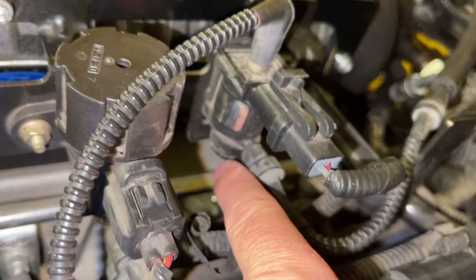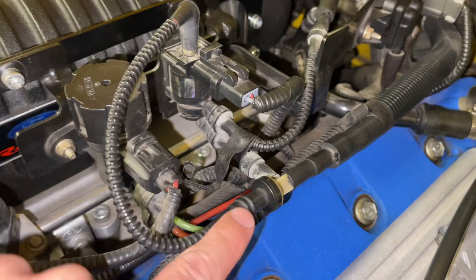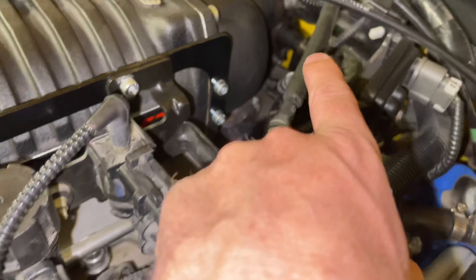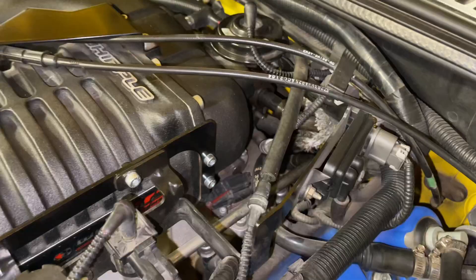While we're talking about the boost dump solenoid, we'll review all three connections. The top one goes straight to the check valve, the bottom one also goes to the check valve on the other side, and then the middle one goes to the boost bypass valve. On the Eaton cars it's right here — on the Whipple it's kind of behind the blower, a little harder to see. That middle line goes to the top of the boost bypass valve.